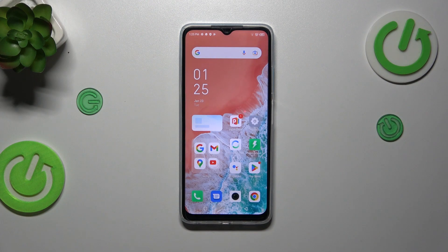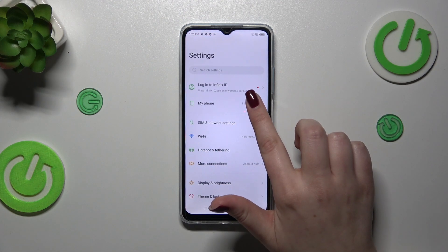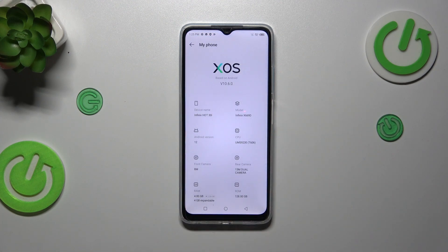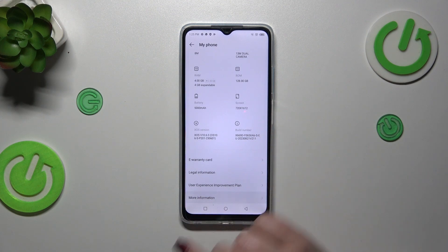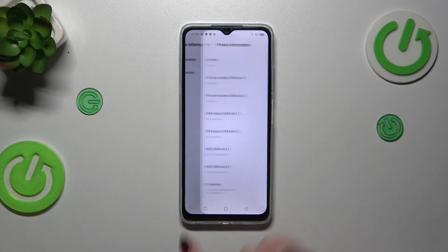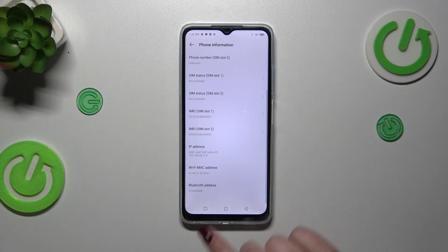Let's tap on OK and go into Settings. This is the second way — tap on Settings and then tap on My Phone, which is at the very top of the list. Now let's scroll down and tap on More Information, then enter Phone Information, and as you can see right here we've got both IMEI numbers for both SIM slots.